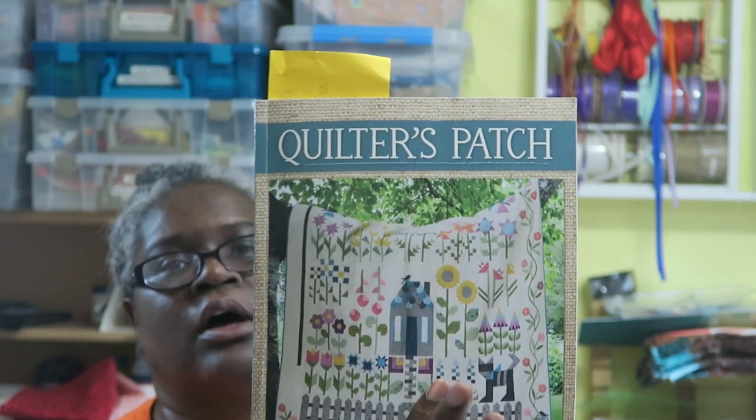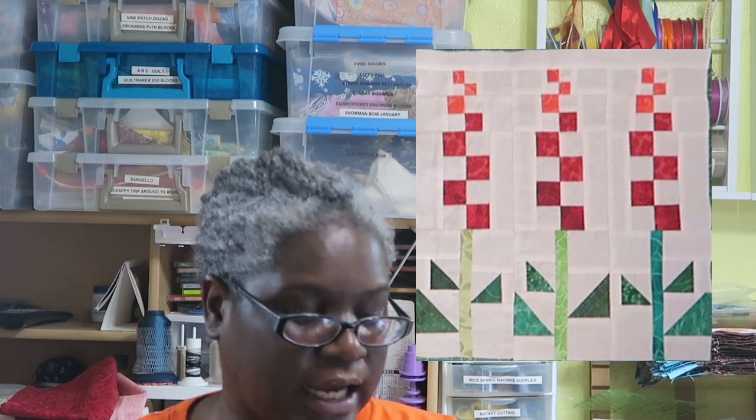Hi, it's T with T Quilts and I'm working on my quilters patch sew along, month seven. I also did some adjustments to a block I made earlier — it had a totally white background and I didn't like it with the other blocks, so I ended up tea dyeing it. Once I tea dyed it, the block shrunk a little bit. I got the right coloring I wanted, but it went from 12 and a half inches unfinished down to 12 inches, and it was still just a little too plain for me.